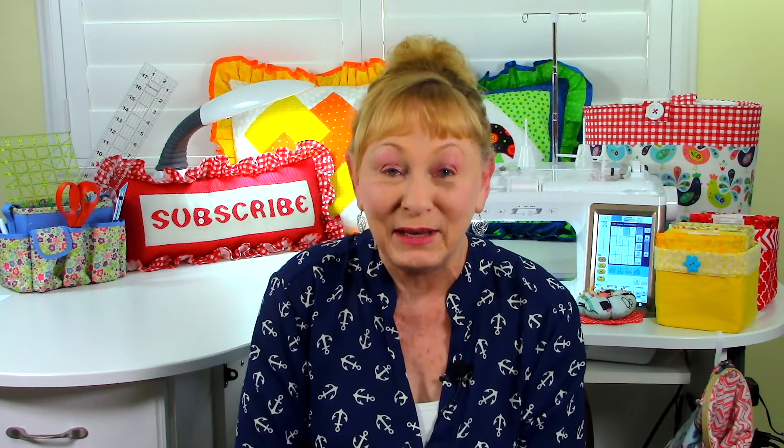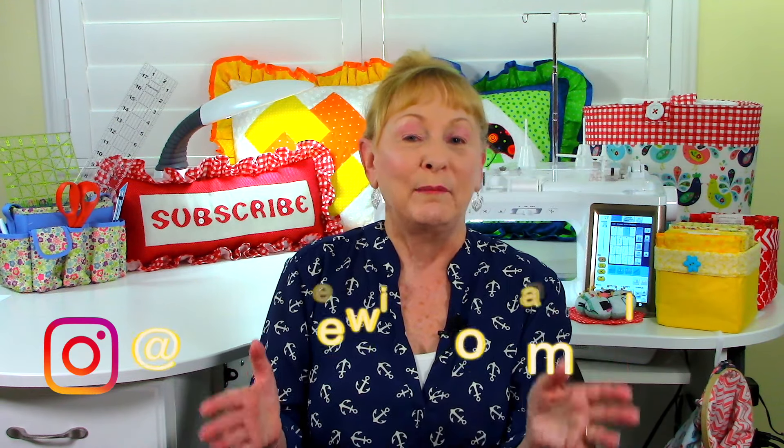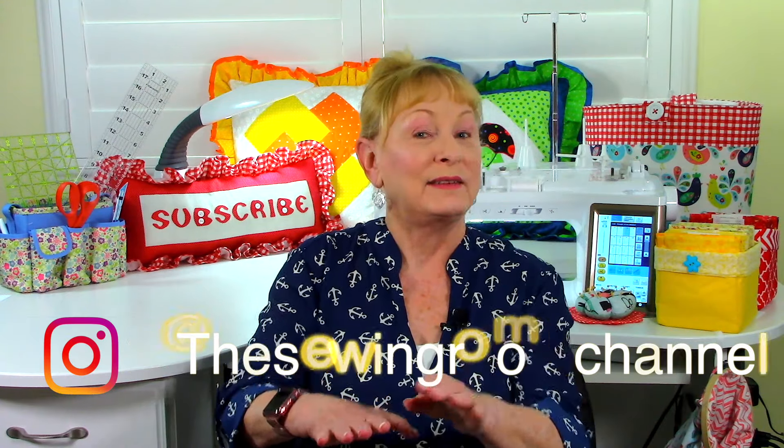Hi, I'm Cheryl and welcome to the Sewing Room Channel. It's weekly question and answer time, but I just want to give you a quick reminder to please follow me on Instagram at The Sewing Room Channel and don't forget to check out my Facebook page.